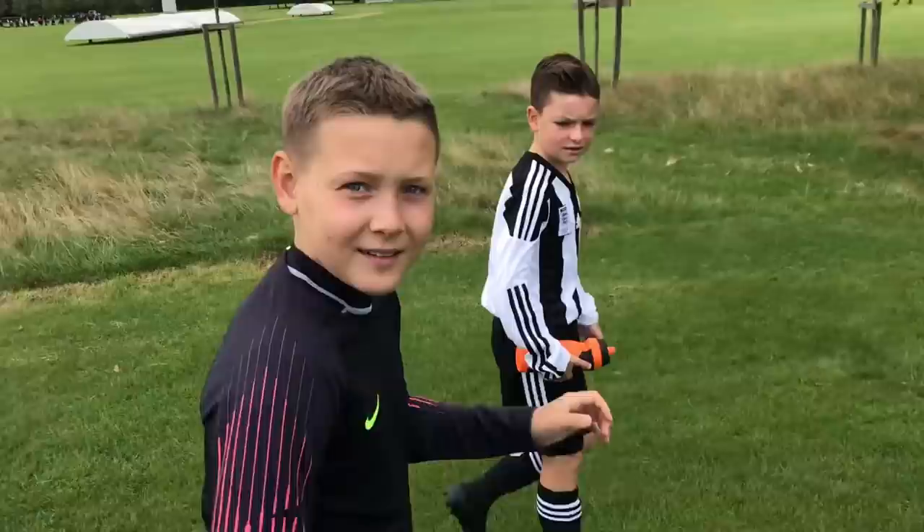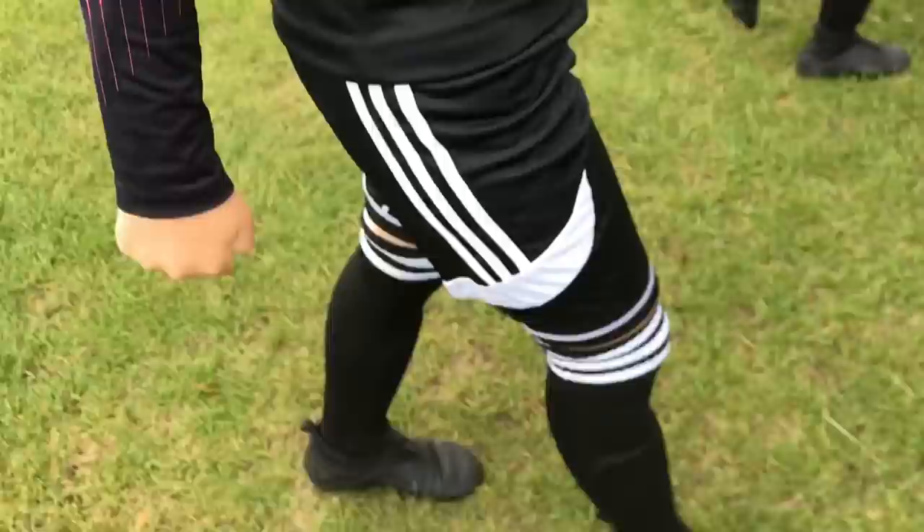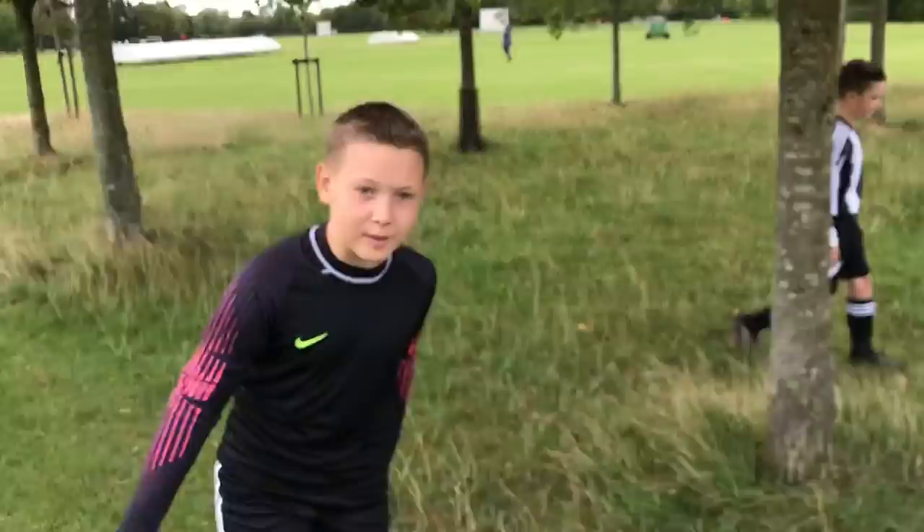Henry's waiting for his new goalkeeper top to come for the team, so he's got Nike kit on today — Adidas shorts, Nike top, Adidas socks and Nike boots.